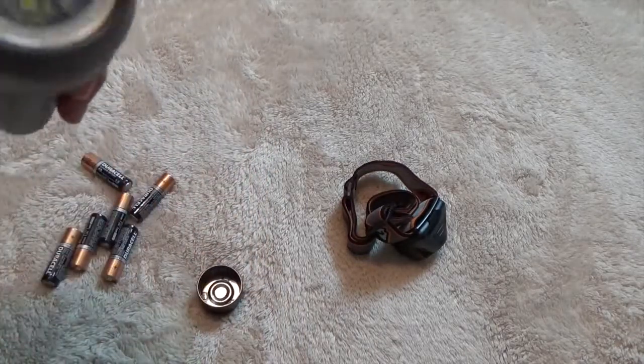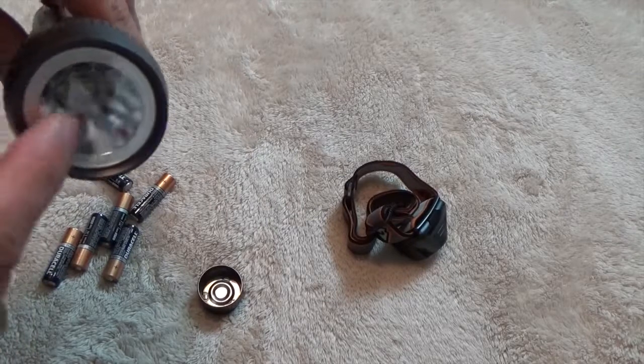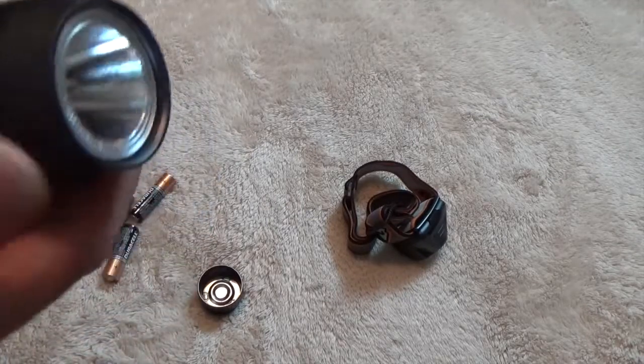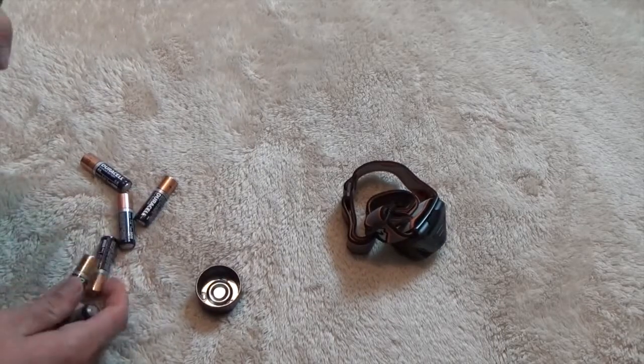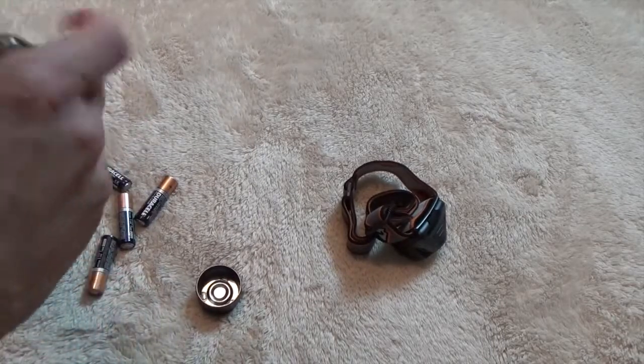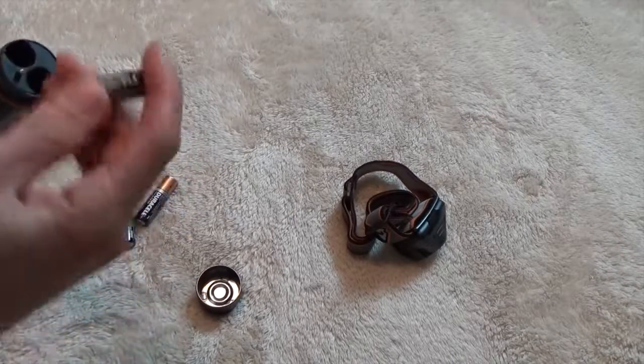It's decently hard. I wouldn't try to hit anything with the front end of this, but if you had to hit something on the lip of it — maybe fend off an attacker in a situation — you could do that.